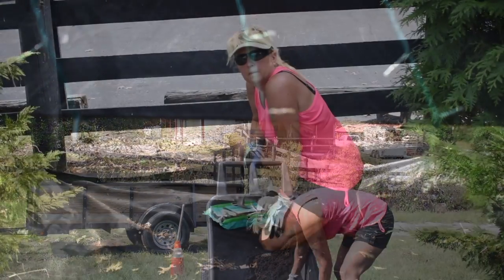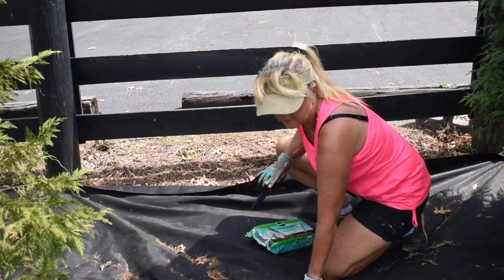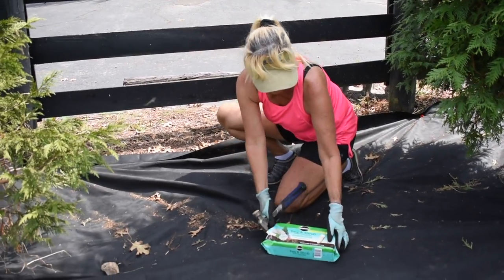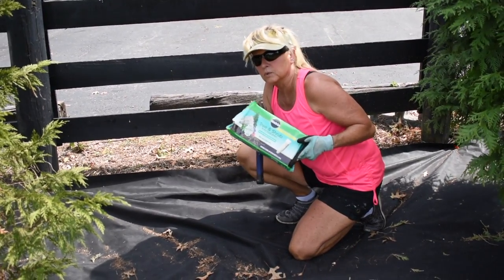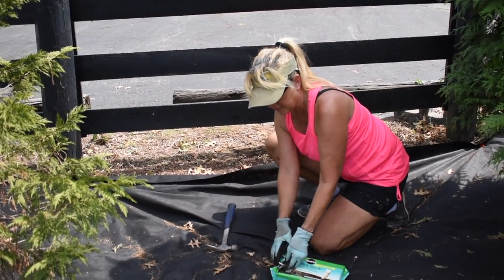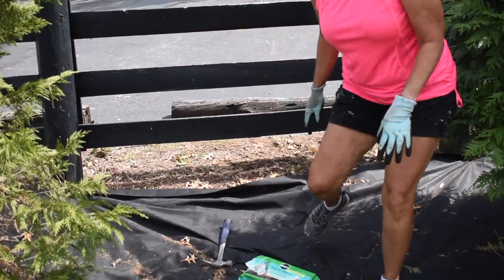One thing I've already done since I put this black matting down is I put my food stakes in. I try to do this twice a year - this is Miracle-Gro. No matter what, we've noticed that in three years your trees really take off. This sure is not going to hurt it at all. You'll notice I have a hammer - let me show you something here.